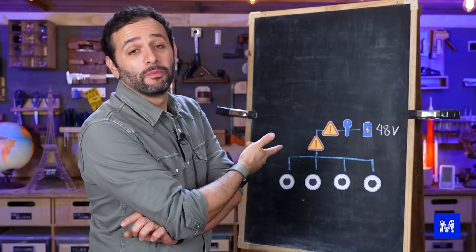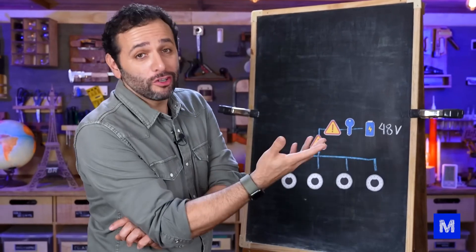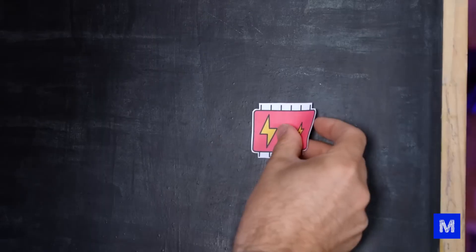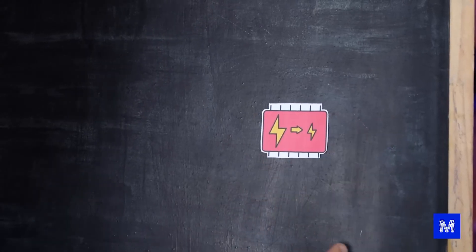Up to this point that's fine, but we wanted to install some accessories — a few extra things — and everything we want to install isn't 48 volts. It's 12 volts, so we found a converter from 48 to 12.